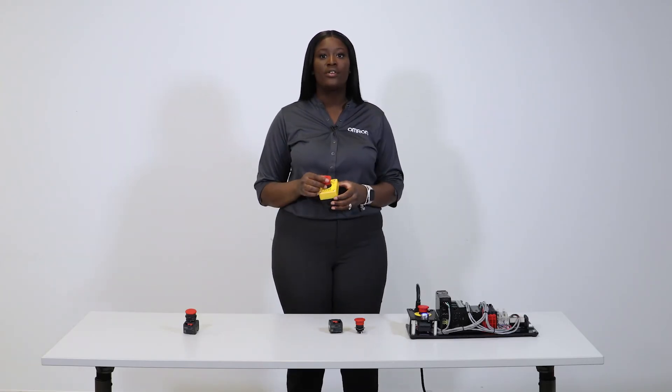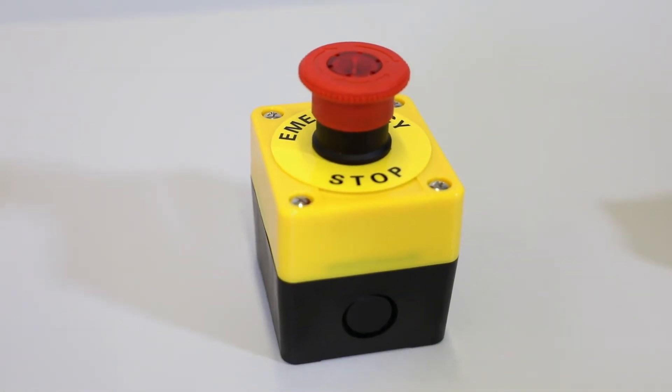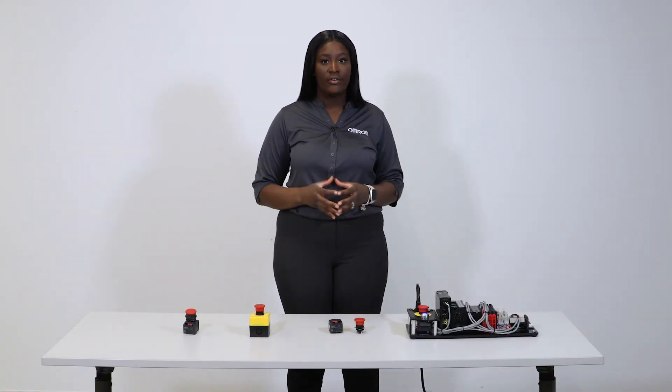Did you know that according to safety specialists, e-stops are the most common safety violation found in safety risk assessments? For example, current standards require a yellow background for the e-stop, since a yellow background makes it the easiest to notice. Adding a yellow background is one of the simplest violations to correct.